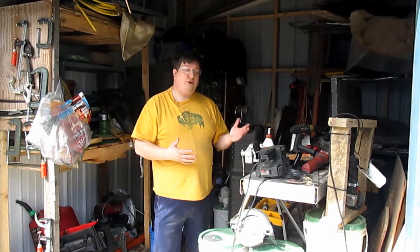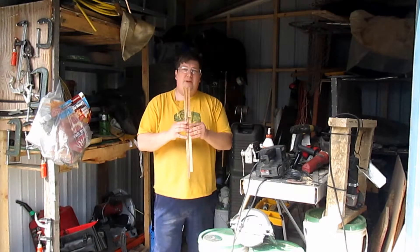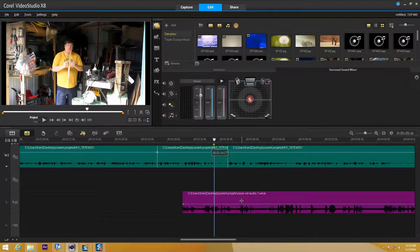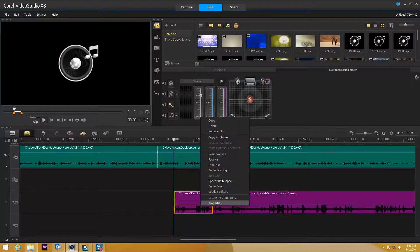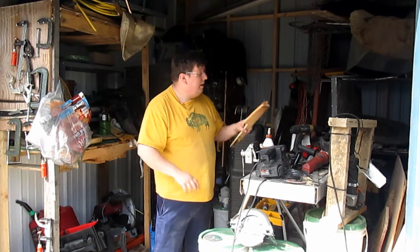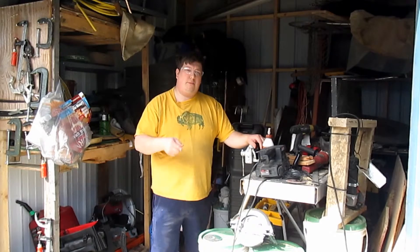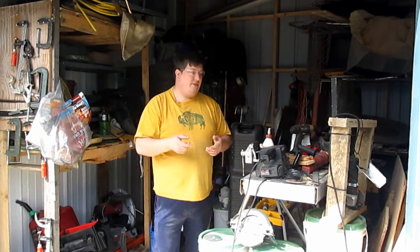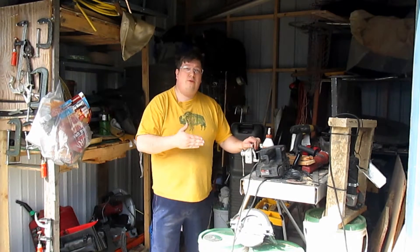The reason they continued to use separate devices even after cameras could do both is because they were shooting multi-camera. What you want to do is take two pieces of wood — I prefer wood — and make them very clearly visible in the camera. One, two, three. Now you have a sharp sound which in digital editing will show up in a very visual way — basically a big spike. Then you have the visual cue of the actual frame in which it connects. That is how you sync your video with your audio.